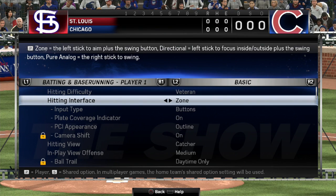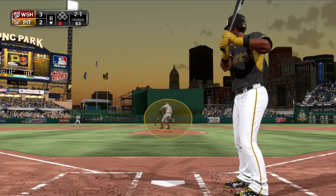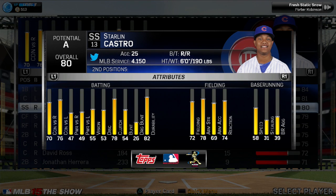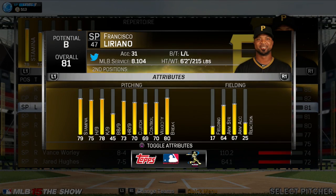Today we'll be taking a look at zone hitting. When using zone hitting, the key to solid contact lies within how well you use the left stick to control your plate coverage indicator, or PCI. The size of each player's PCI is a product of their contact and vision attributes, and to a lesser degree, power, all of which are then modified by the opposing pitcher's attributes.